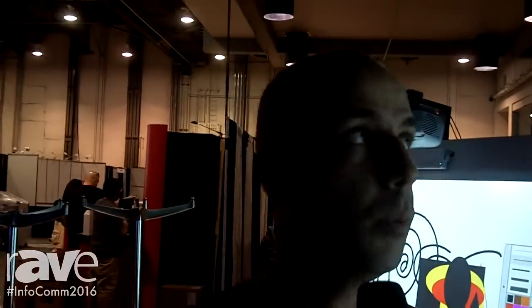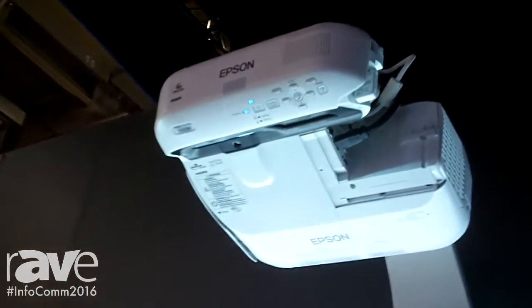Hi, this is Sean Gunduz, Senior Product Manager with Epson at Infocom 2016. This year we're actually showcasing the new BrightLink Pro interactive all-in-one display.